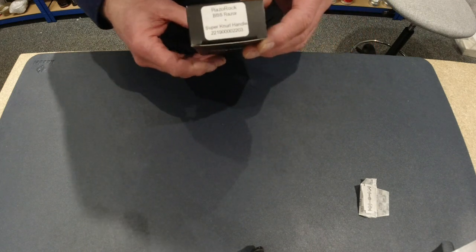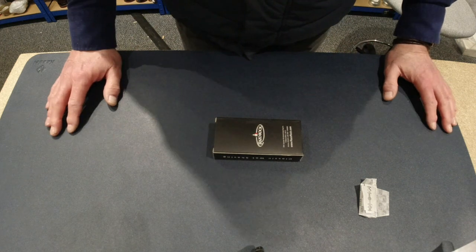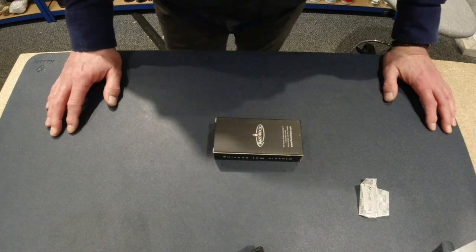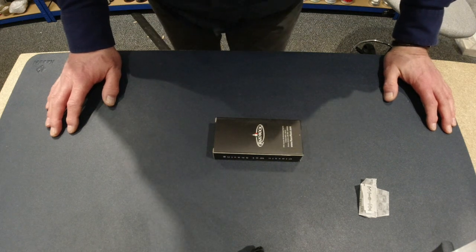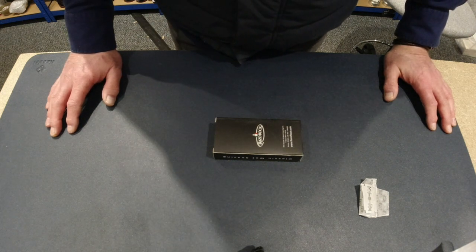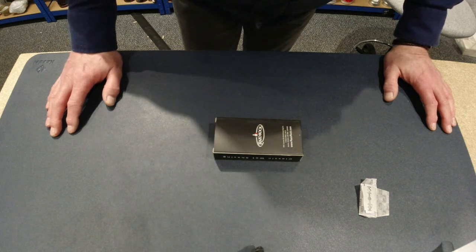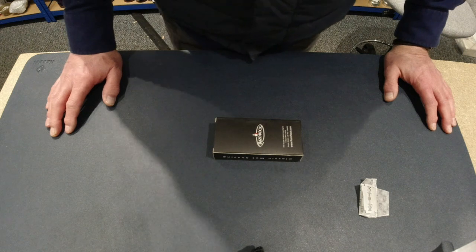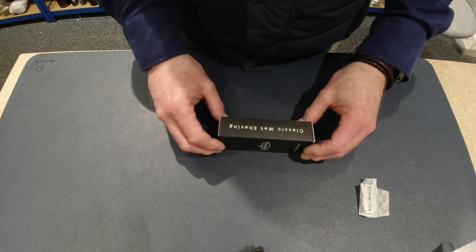This is a solid stainless steel, engineered 316 marine grade stainless steel razor. The head has a higher curvature in it which reduces the blade presentation to 35 degrees from the standard 45 degree angle.